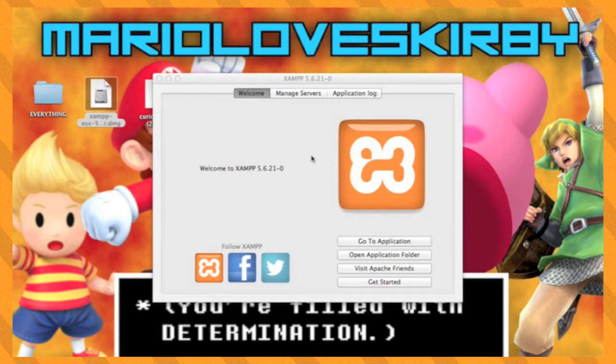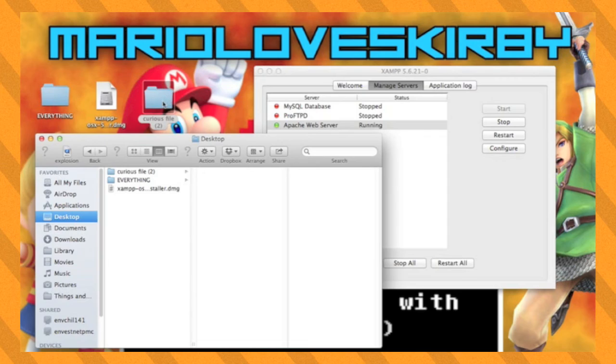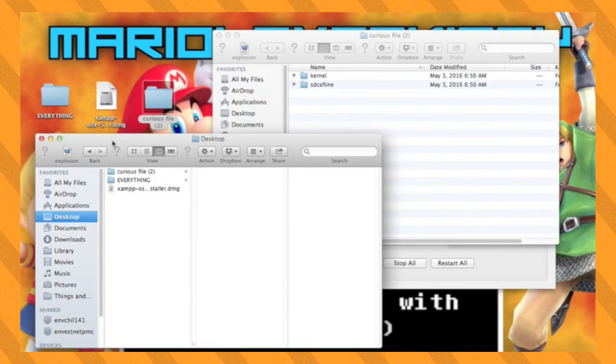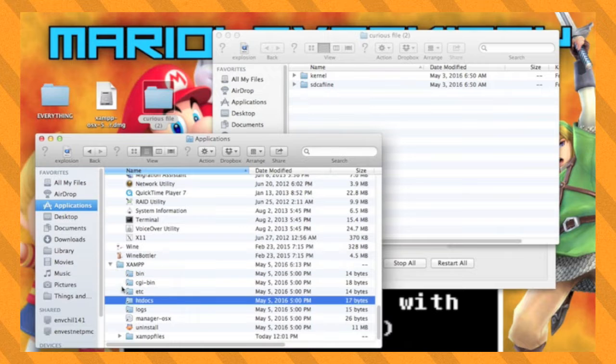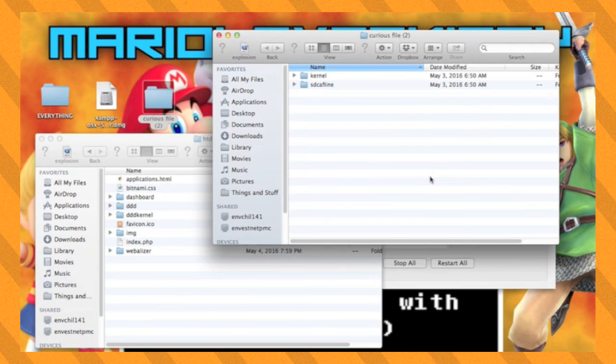When XAMPP is finished installing, launch it and make sure that the web server is up and running. It will need to be running every time you want to load mods. Next, open up the Curious file and you will see two folders called Kernel and SD Caffeine. Then go to where XAMPP installed to and inside you will find a folder called HT Docs. Open this folder and then drag Kernel and SD Caffeine inside of it.